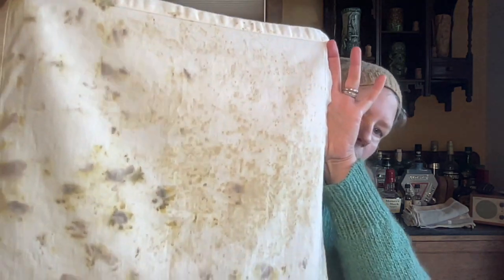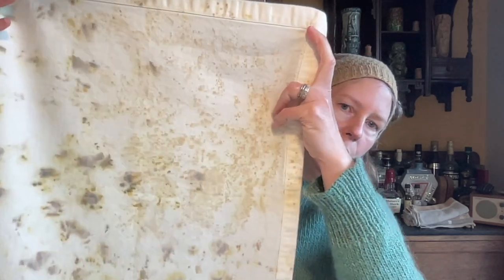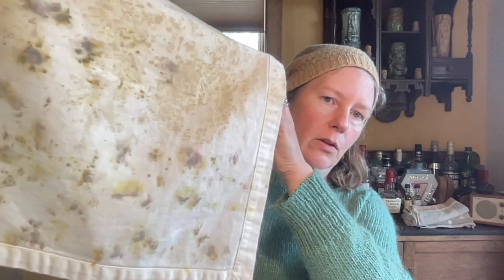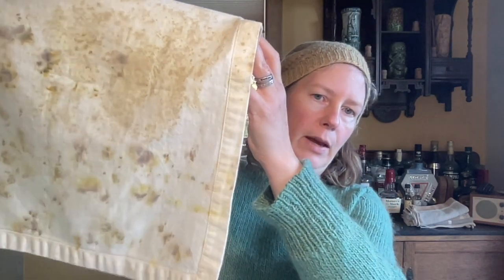Here's one example. This is dyed with bracken — these kind of brown spots up here, so it's a fern. And then down here you have black-eyed Susan. You can see the purple is the center of the flower and then you get some of the yellow petals around it.